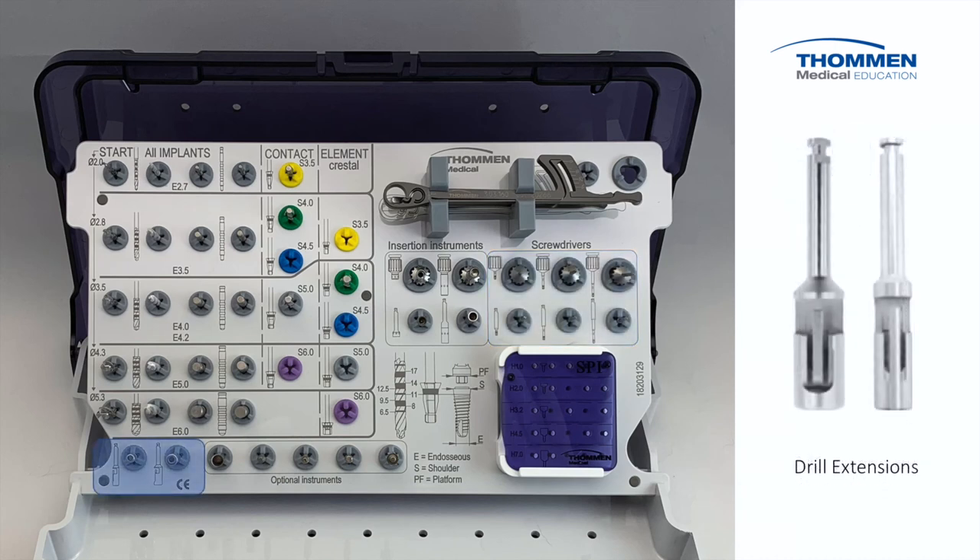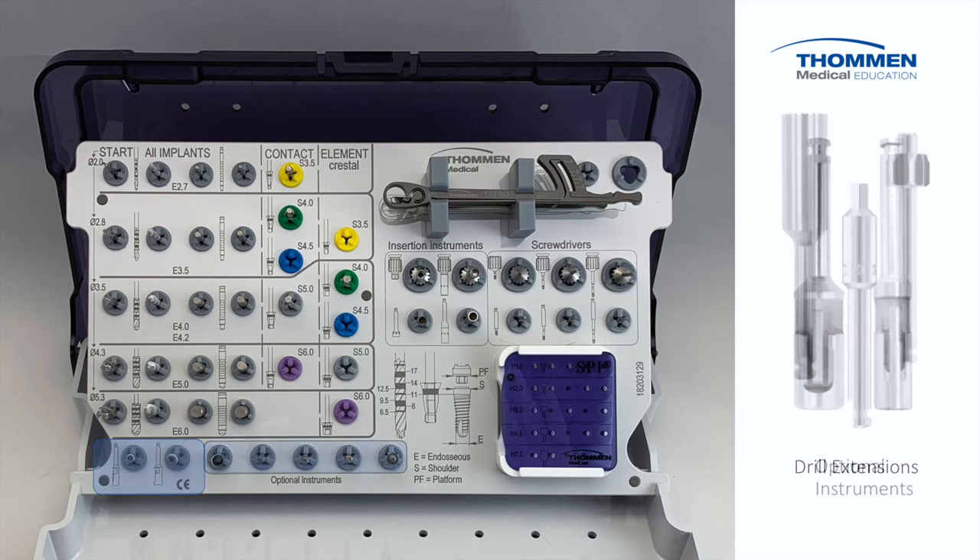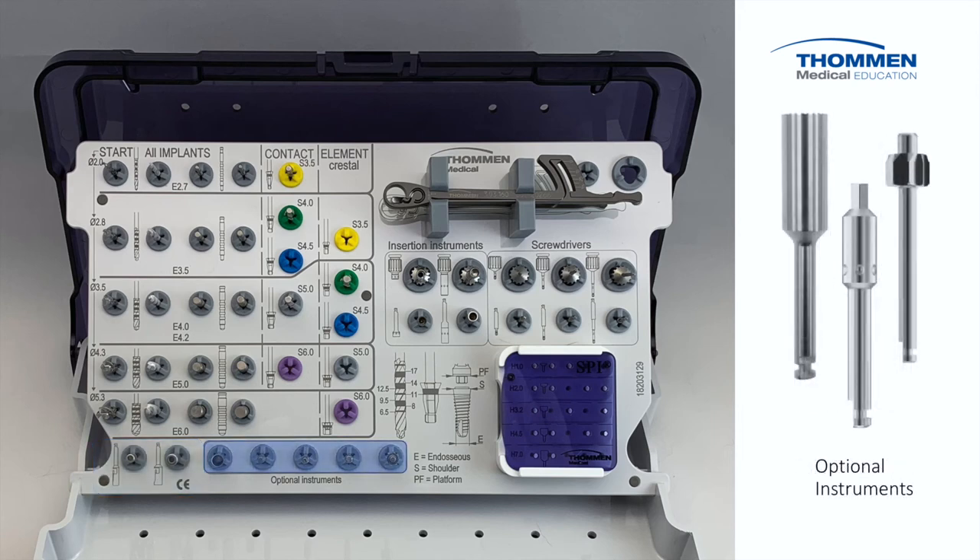At the bottom of the cassette we have two extensions for handpiece latch-type devices and then a row for optional instruments. These might include tissue punches, internal insertion adapters, or bone profilers — whatever instruments you want for quick access.